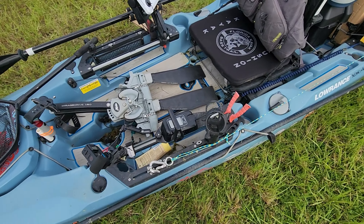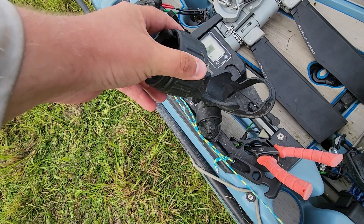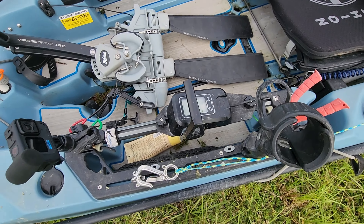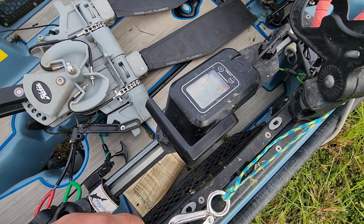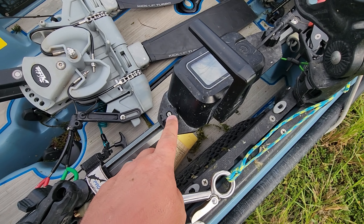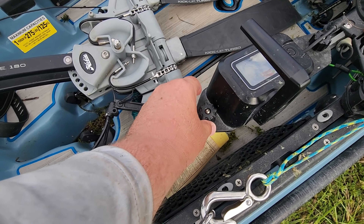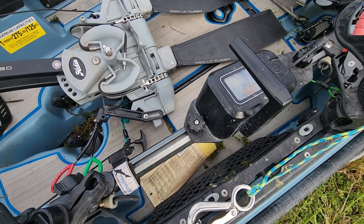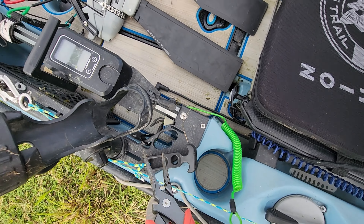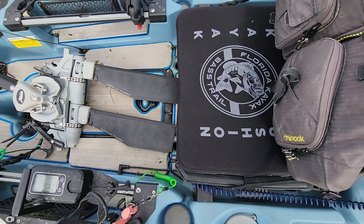Coming along, I have a Yak Attack Omega Pro rod holder — I've had this one for a while and it's getting a little loose, I need to tighten it up. Then I have my throttle control from my Newport NK180, attached to a piece of starboard using two Yak Attack T-bolts with some thumb nuts. That holds it in place very securely — very pleased with that. And then a pair of pliers that are getting a little rusty, probably time to replace them.